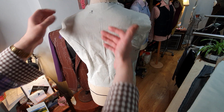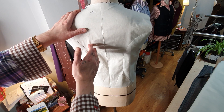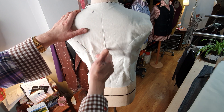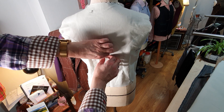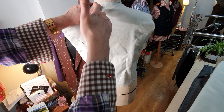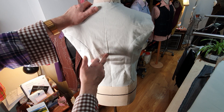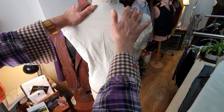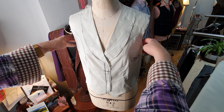Now this back is in one piece in the mock-up, but it will have a center back seam. The reason being is once I've got it on the model I'll pin her along her spine and get the curvature of her spine, so this will be more shaped in. That's what I do — most waistcoats have got a center back seam because it shapes into the spine for a better fit.